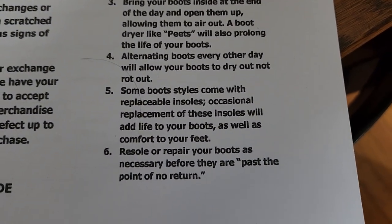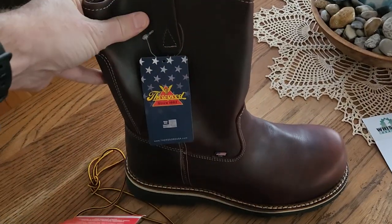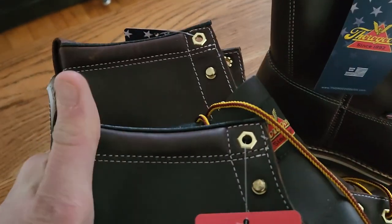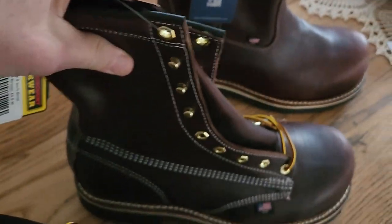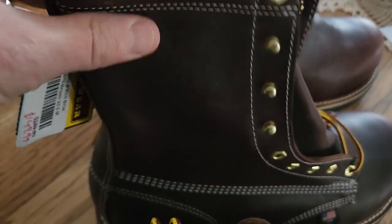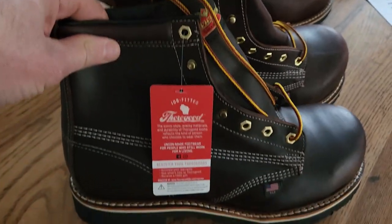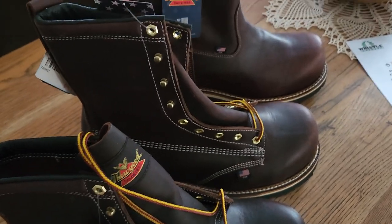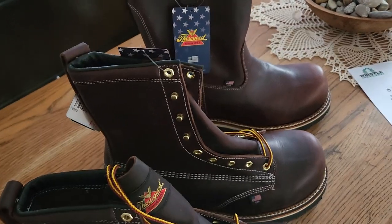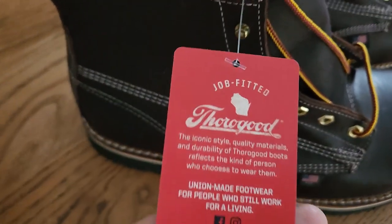Now that I have multiple pairs I can alternate them, which is better for boot longevity. Comparing the pull-on Wellington, the six-inch, and the eight-inch — it's not a huge visual difference, just a couple of inches. I like the taller ones for outdoor work where extra ankle height helps. For everyday warehouse work I prefer the six-inch — a bit lighter and easier. These are also made in the USA and I believe they're union made.